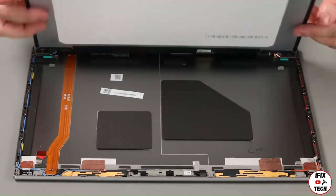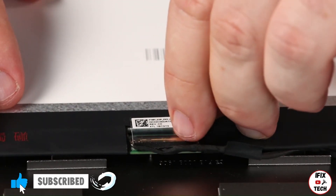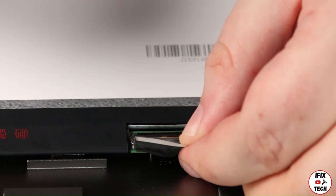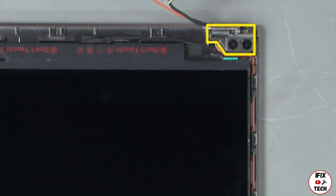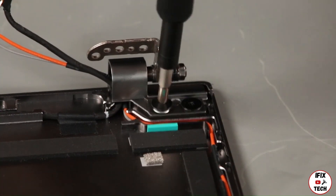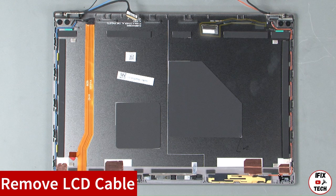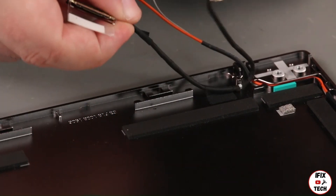Lift the LCD panel and flip it over. Remove the tape from the LCD cable. Disconnect the cable and remove the panel. Remove two screws. Lift the hinge from the chassis. Lift the LCD cable up from the tape and remove it from the guide.